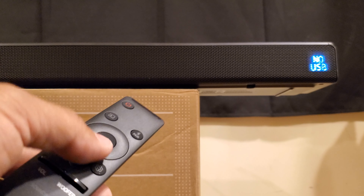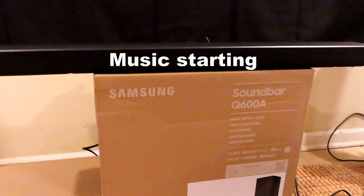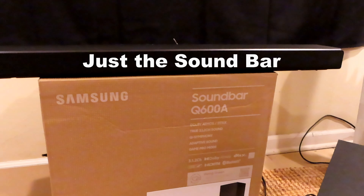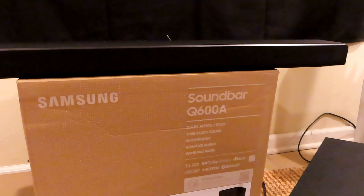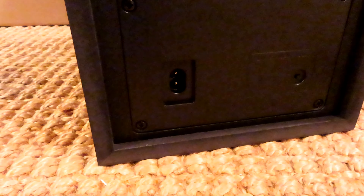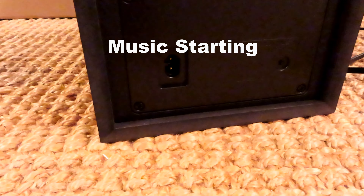For now let's pair it with Bluetooth and play some music. This is using Bluetooth. Now we can connect the subwoofer — you don't have to run any wires to plug in the subwoofer. Let's play some music and then connect the subwoofer without doing anything.